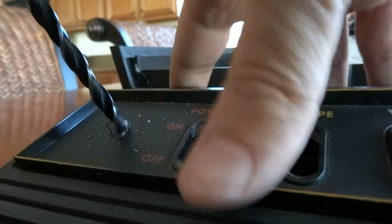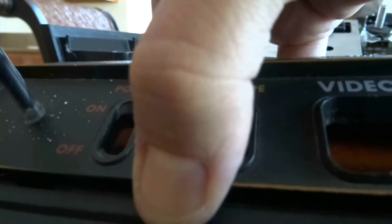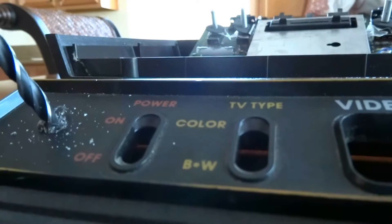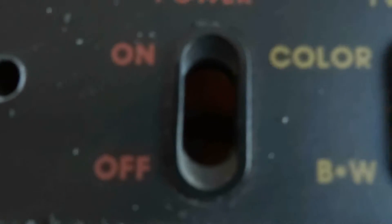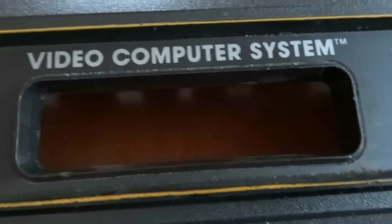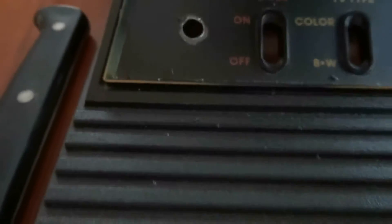I don't want to go through and hit my table, so I'll lift it up a little. I've got my hole here, but it's not quite large enough to fit the LED mod, so I'm going to have to drill some more. I've now drilled out what I think is a large enough hole, and it fits right in.